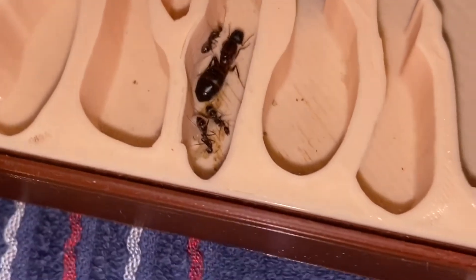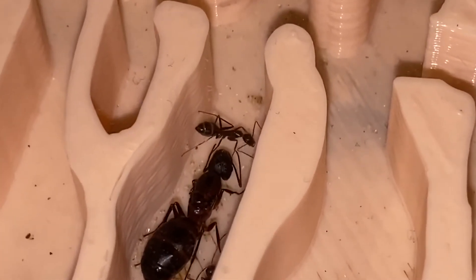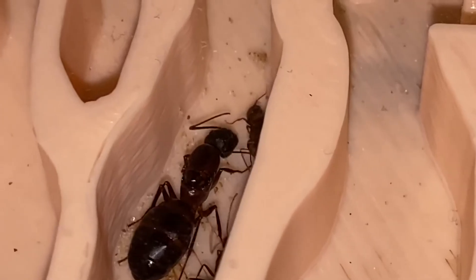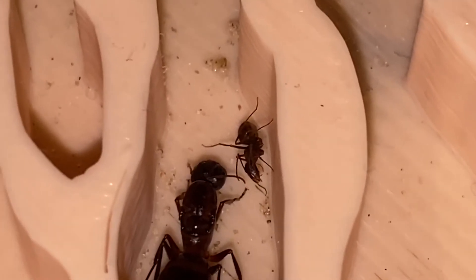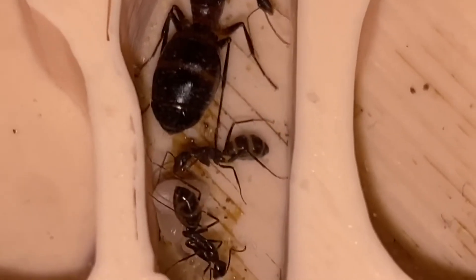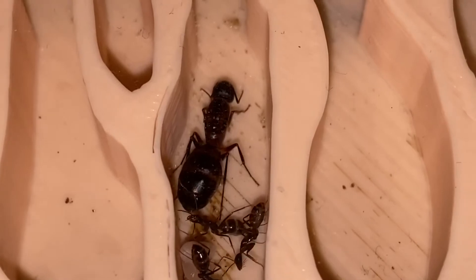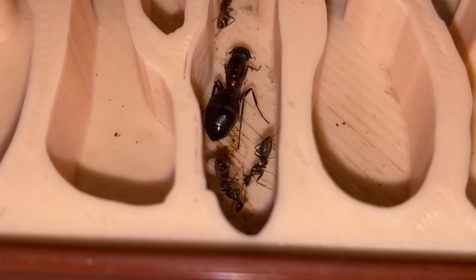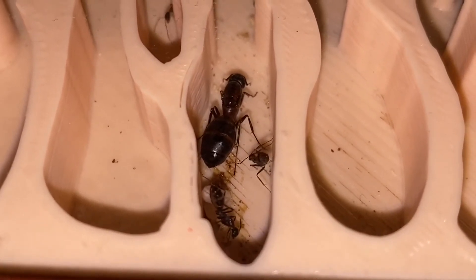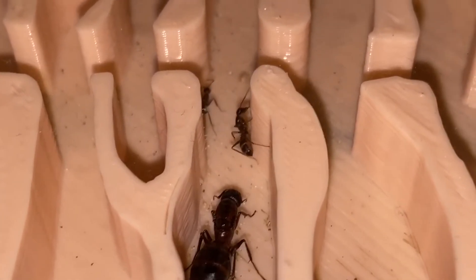I definitely recommend hibernating young colonies. They don't really require food during the hibernation period, but don't forget about the water. You need to ensure that the formicarium continues to stay moist as usual, which means you may have to check up on it regularly to ensure the colony is properly hydrated. The good news is that a cold nest doesn't lose moisture as quickly as a warm or room-temperature formicarium, so you won't have to water the nest as frequently as during the warmer months. Before hibernation, I recommend providing your colony with a larger amount of food, which will allow them to go without food through the winter.